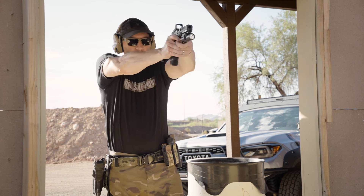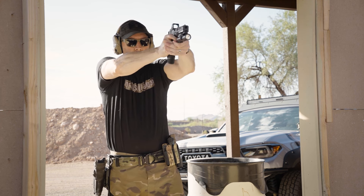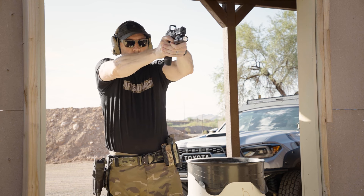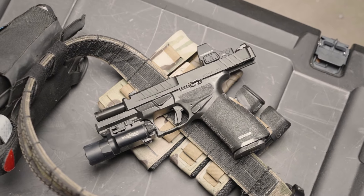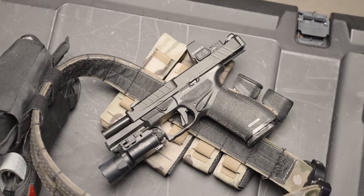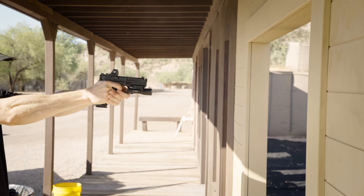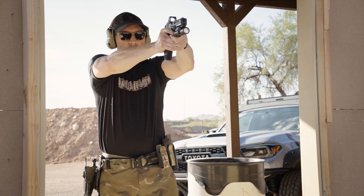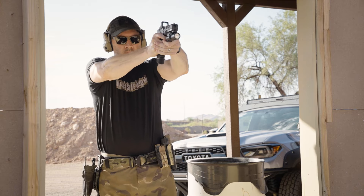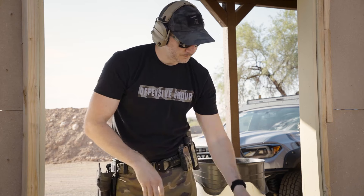I started with 147 grain ball ammo as generally, without a comp, these are the softest shooting rounds since they are heavier and a little bit slower. The first shots were actually quite surprising to me. I've been impressed with the Echelon and how it shoots, but the comp adds just that little extra reduction in muzzle rise and increased handling. The pistol is ready to be shot and shot fast, returning to zero quickly and keeping your sights on target with ease. Shooting hammer pairs on steel at 30 yards was near effortless. The trigger in the Echelon feels fantastic and with the comp I was able to manipulate the trigger faster than normal with greater accuracy than my non-comped Echelon.